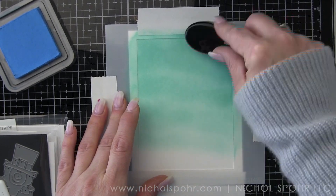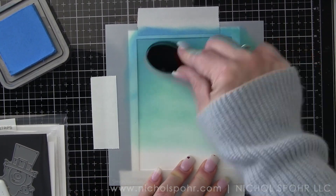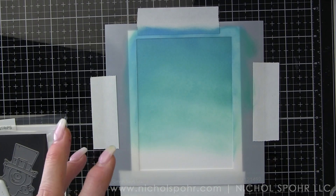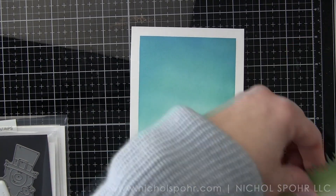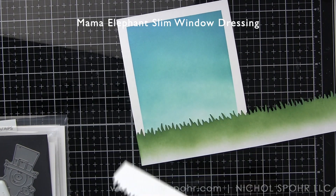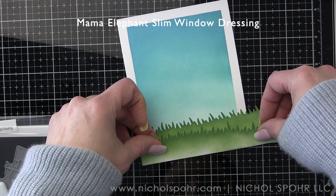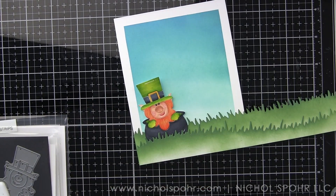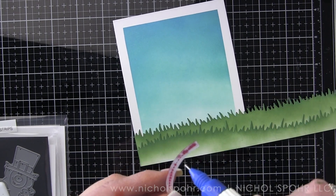There are two borders for the bottom of this card. This card went through a lot of transformations — sometimes cards come to you from start to finish, and sometimes it's a process. I actually used a slimline grass die from the Mama Elephant Slim Window Dressing, so it's going to be super long. I inked it with Rustic Wilderness ink and die cut two borders. When I trim them, I'll tuck the extra into my storage envelope pocket so I have built-in grassy borders the next time I want to use this set.